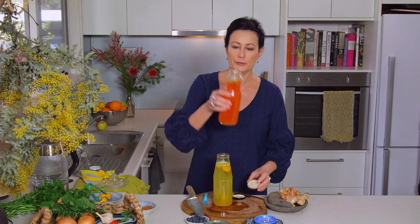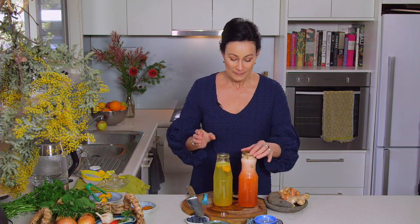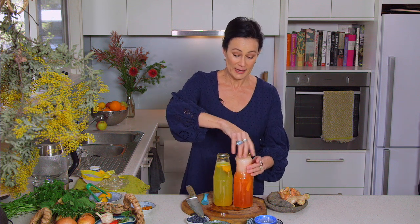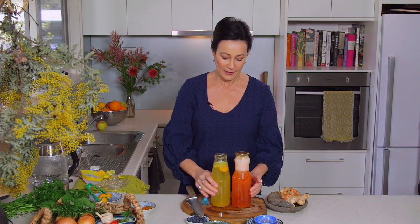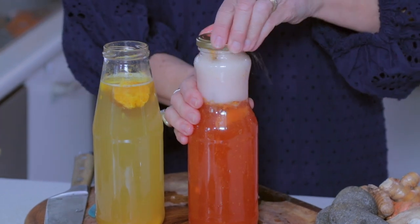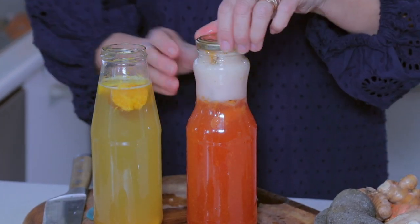On this one I had some plum in that — oh! This happens quite a bit actually. It just goes to show you how boisterous a natural ferment can be. So we like to have our kefir straight up — a couple of glasses a day is probably enough, and it's a fantastic support to the digestive system.